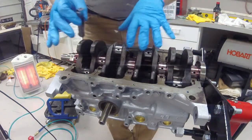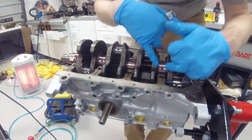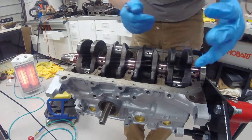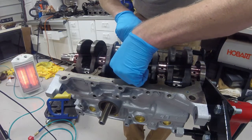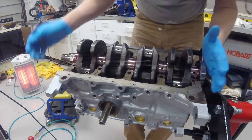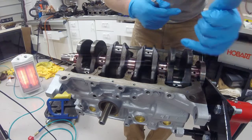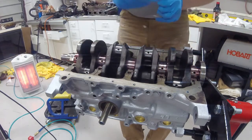One thing you want to do before starting to install your caps is take your feeler gauge and check your thrust bearing clearances. Mine was five thousandths, which according to my factory service manual is well within spec. You want to slide the crankshaft one way or the other and then check the clearance between the end of the crankshaft and the thrust bearing with a feeler gauge.